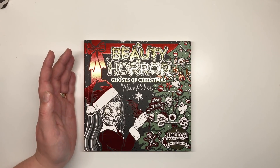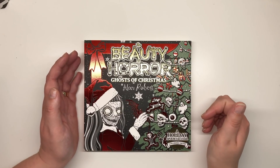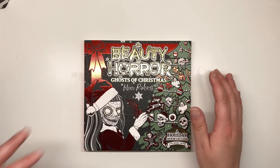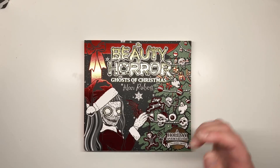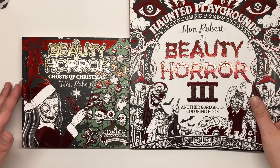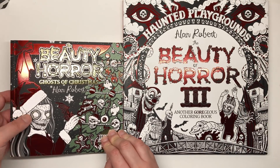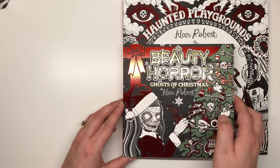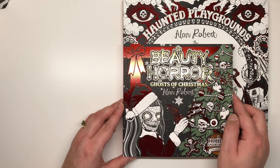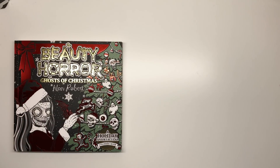It is in fact 17.9 by 18.6 centimetres according to the Amazon listing. Here is a standard Beauty of Horror book next to the Ghost of Christmas — you can just see it's tiny. It's so cute though. It's like having a little bit of horror that you can take around with you in your bag. It's a really manageable size.